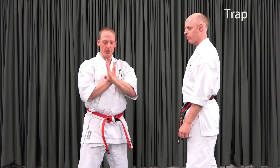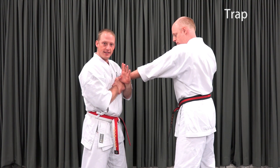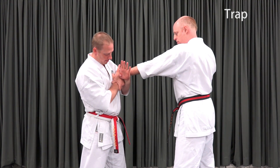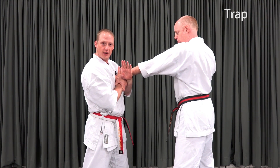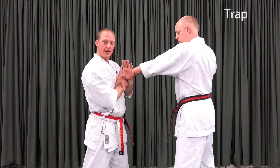The next step is to trap. I want to take my left hand and use it as a fulcrum, pulling up against the back of his wrist while my right forearm presses his fingers down. In this way, I've hyperextended his wrist and further compromised his grip.